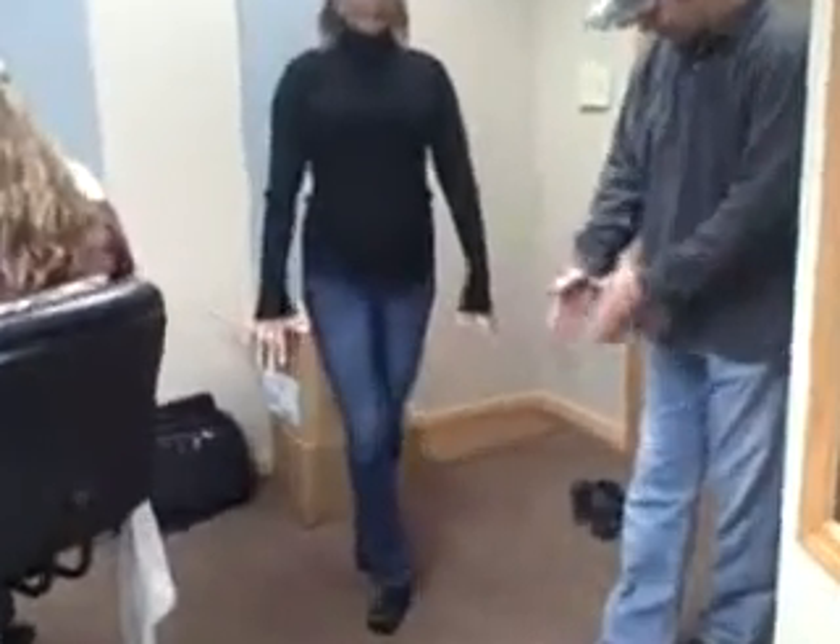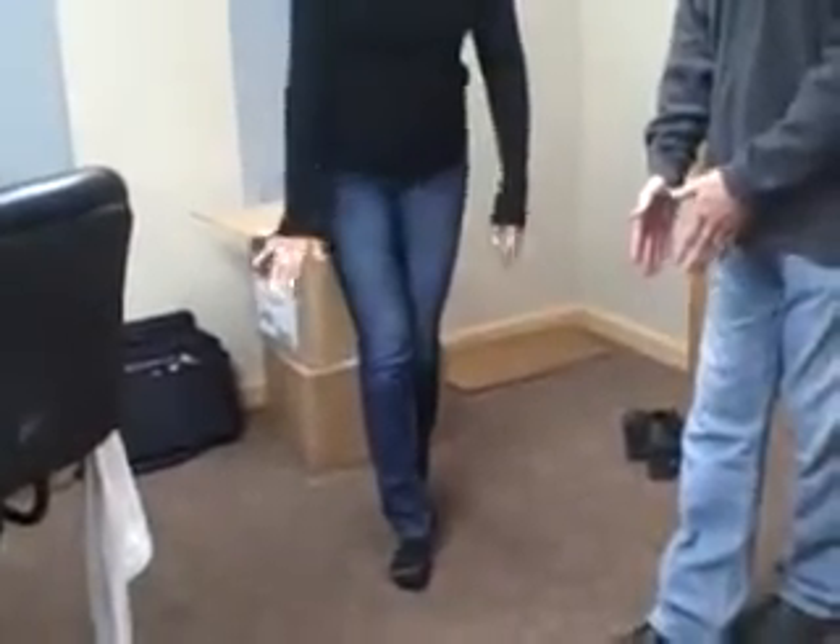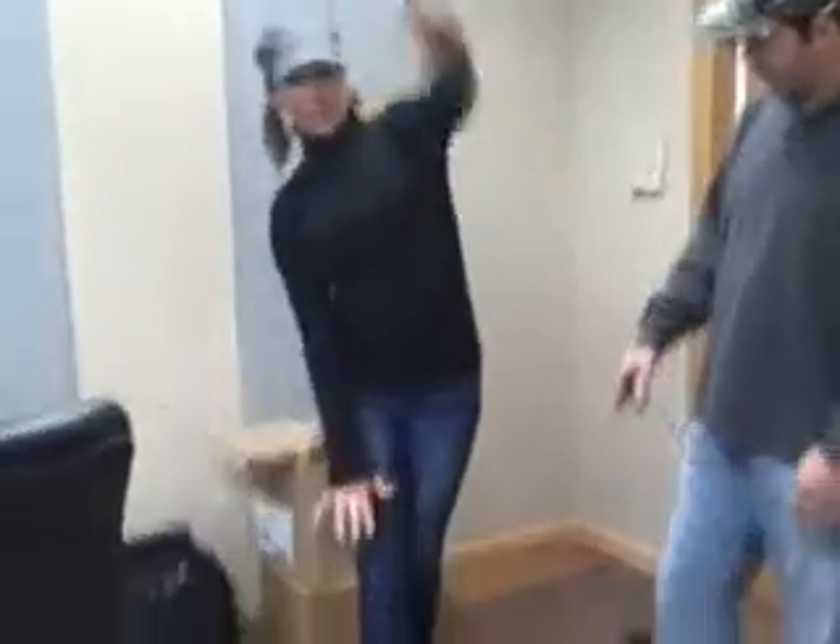Stand straightforward, just like this. See how my feet are? My feet naturally turn out just a little bit — right like that. Otherwise I fall over.